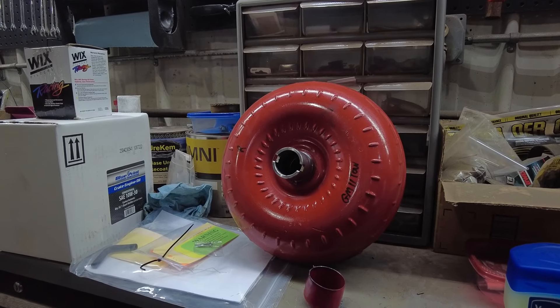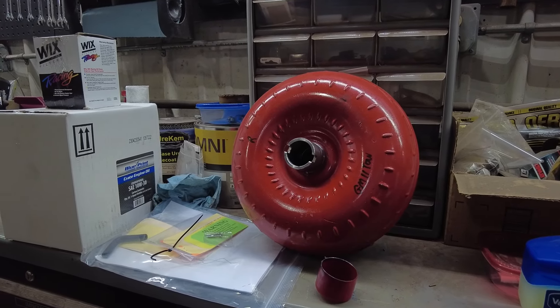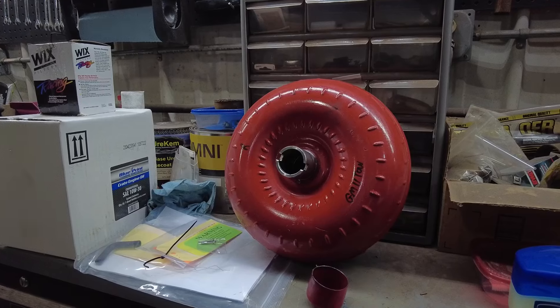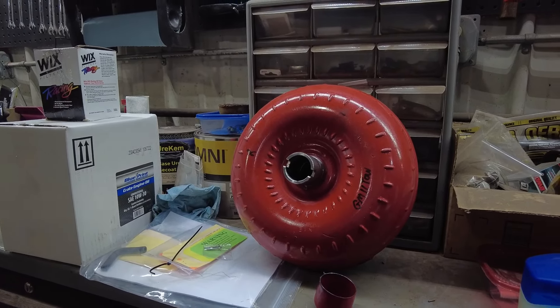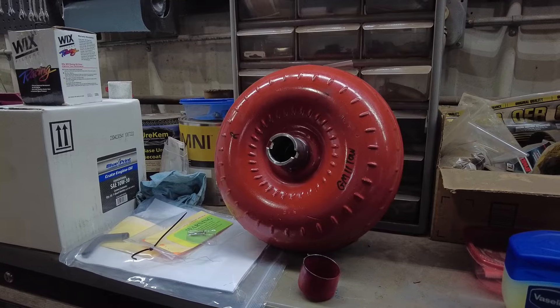I got this from Summit Racing and they're being really nice — they're sending me a new one out. Hopefully they didn't make a whole batch of bad ones and I get another one. So many new parts these days aren't built right and it's really getting ridiculous. The hard part is going to be sending this one back — it's got a little over a quart of fluid in it and the shape of the torque converter is going to hold that fluid even if I flip it upside down. I don't know how I'm going to ship it back without making a mess.